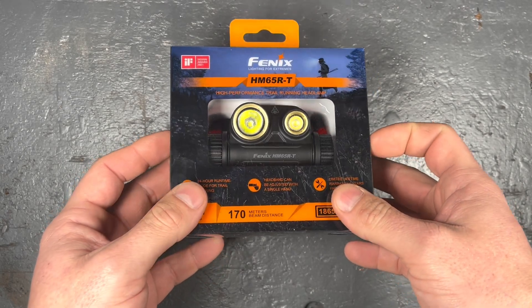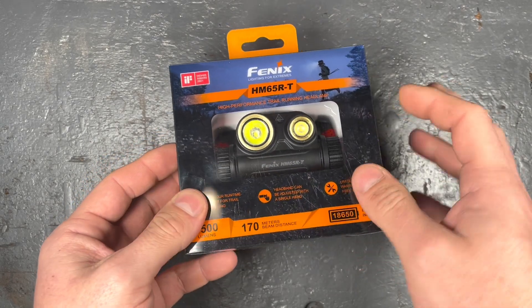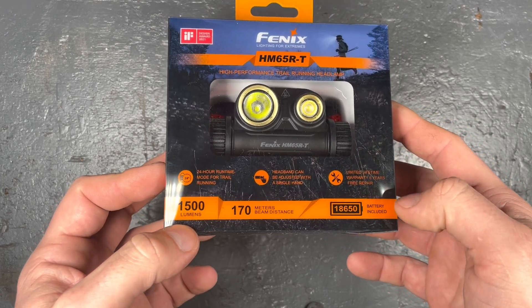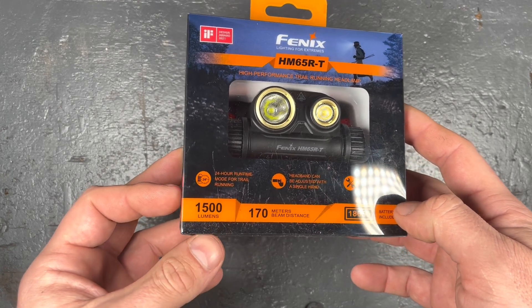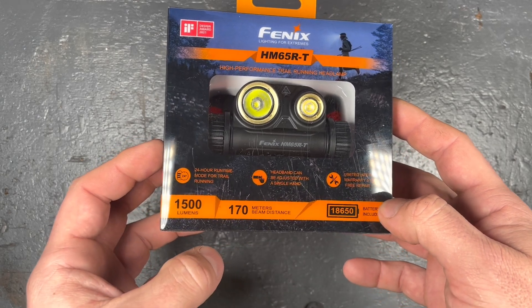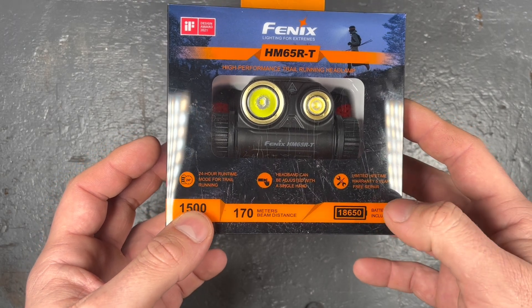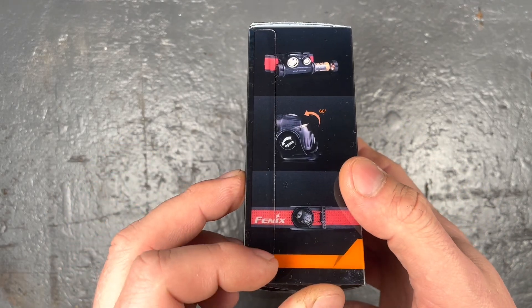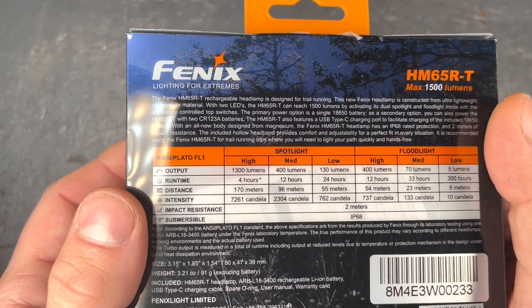It comes in a plastic box — I prefer cardboard packaging because it's more ecological, but this also looks really nice. It comes with all the technical specifications and information printed on the box. This one has a maximum output of 1500 lumen, a maximum beam distance of 170 meters, and is powered by one 18650 that is chargeable via a USB-C port.